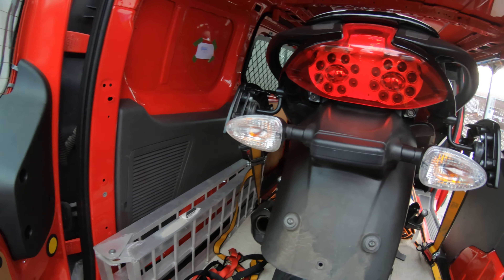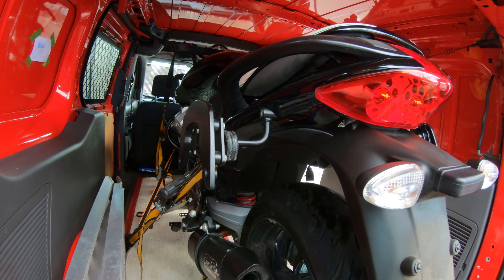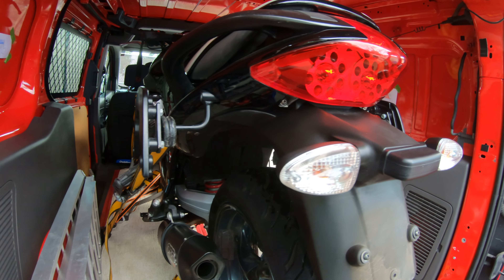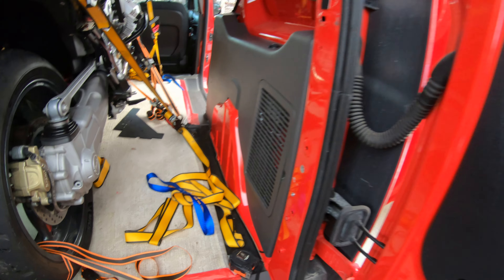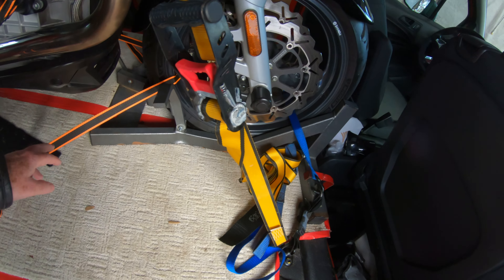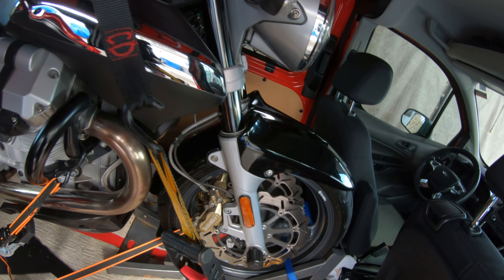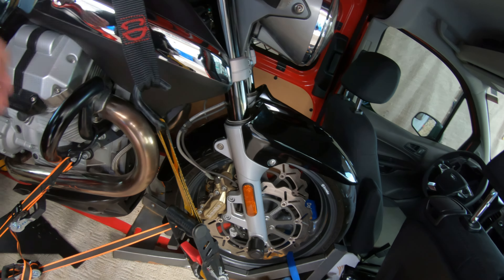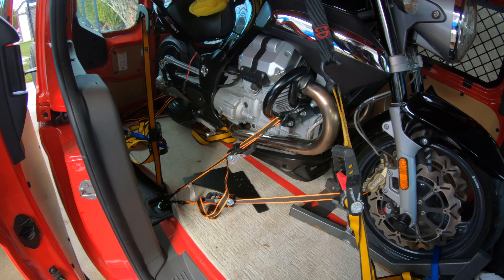I've got it strapped in here — it's a little crooked right now, a little tilt to it, but I'll straighten that up. I've got about three straps on each side, one down at the bottom going through the tire, another one to keep things in place, and a strap on the tire, so it's strapped down pretty good. I don't have it really tight or the suspension fully compressed — I'll leave it just a little loose. I'm going to keep it in the van until I decide to make the trip, so I need to remember to tighten it up before I travel.